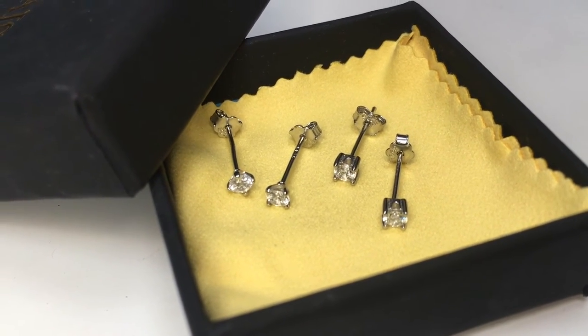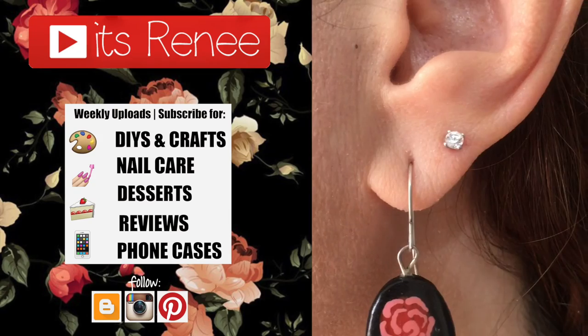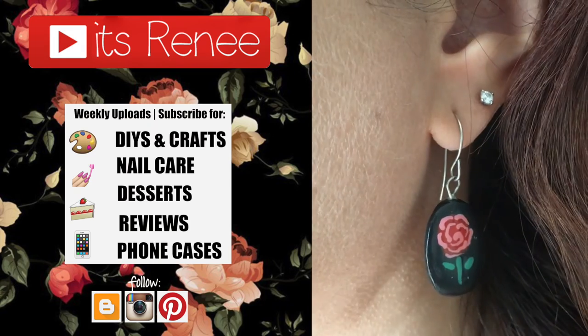Yeah, I really hope you liked this and found this helpful. If you did, give this video a thumbs up. Don't forget to check out the other reviews that I have on my channel. Subscribe for more and share this. Thank you so much for watching. I'll talk to you later. Bye!